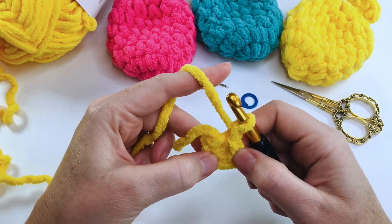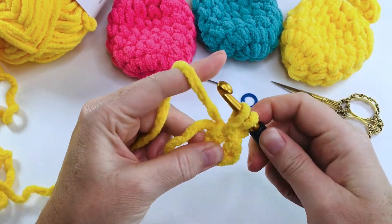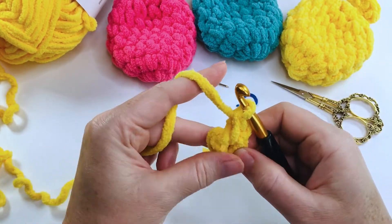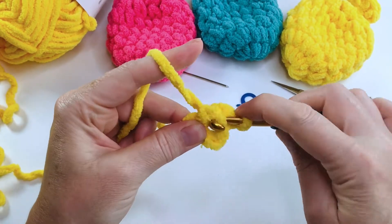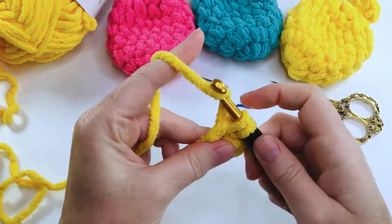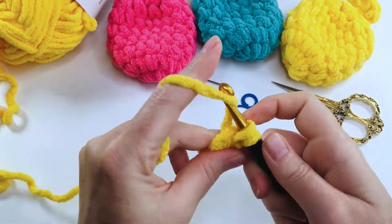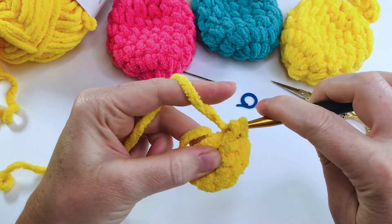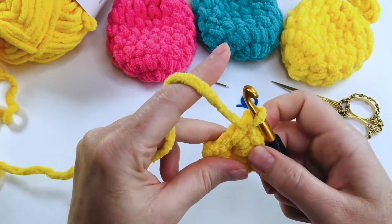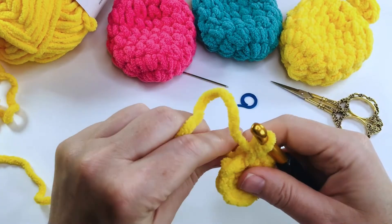Next we're going to chain one — this does not count as a stitch — and now we're going to put eight single crochets into that ring. Hook goes into the center, pull up a loop, yarn over, pull through two loops — that's one single crochet made. Continue until you have eight: one, two, three, four, five, six, seven, and eight.